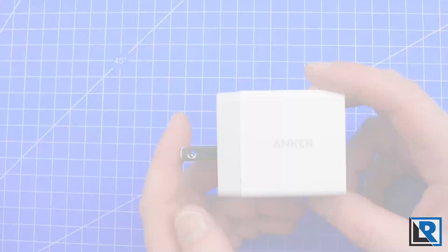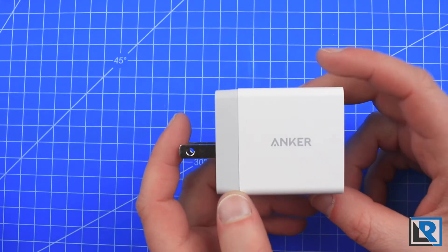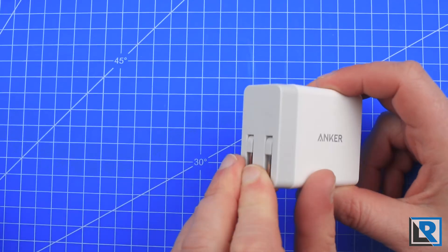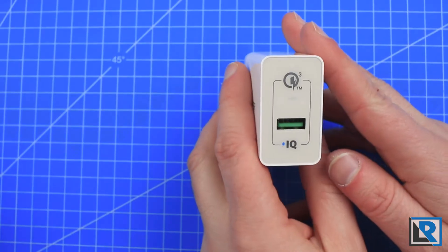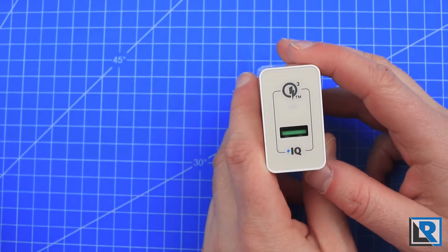They are both micro USB. Included in both PowerWave 7.5 — the stand and the mat — is an Anker AC power adapter like this. You can see the plug-ins fold. It has Anker's IQ technology and is Quick Charge 3 compatible.